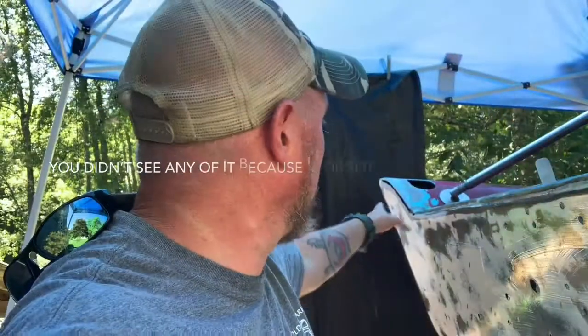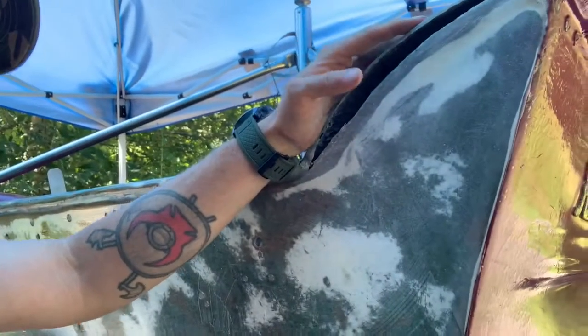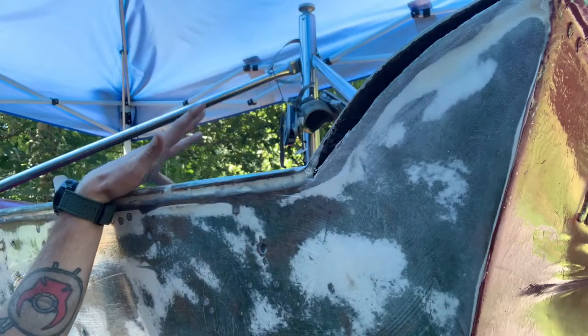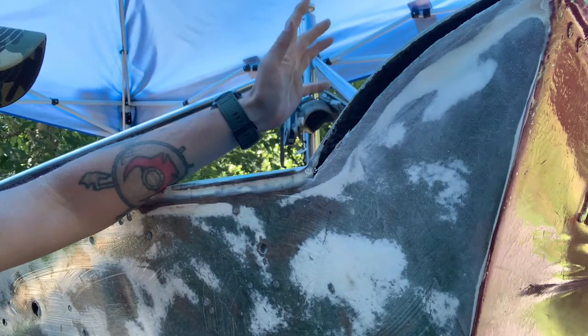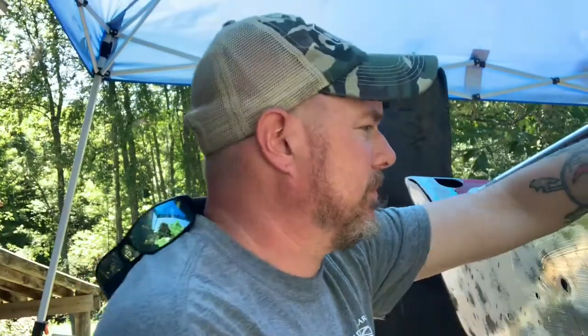I've run into a little bit of an issue here on the back side of these pieces. I went ahead and sanded the other side down — you guys don't need to see me do both. On the back side, on both sides, there is absolutely no way for me to get any type of a sander in there to sand down the really rough blown-in chop strand or strand matting or whatever the hell they used in there back in the 1950s. That kind of sucks.